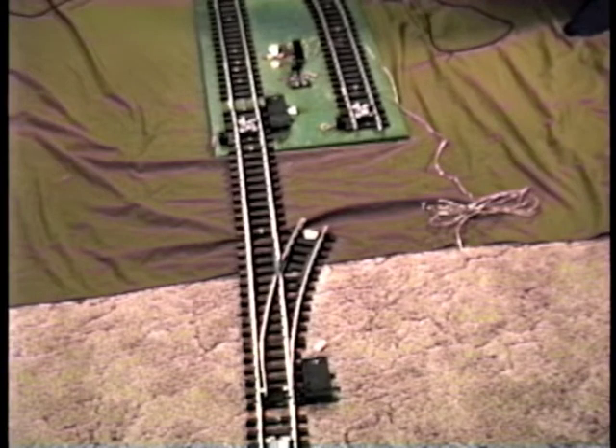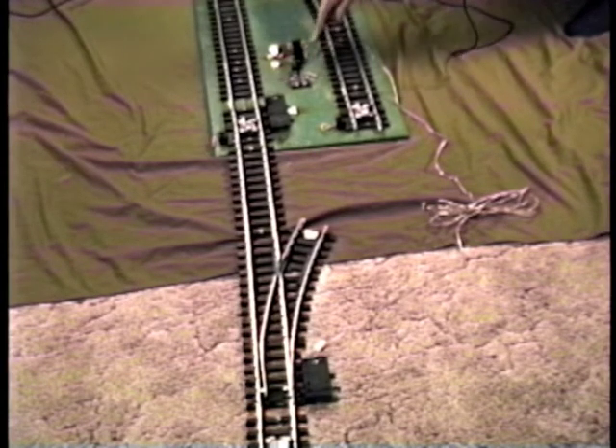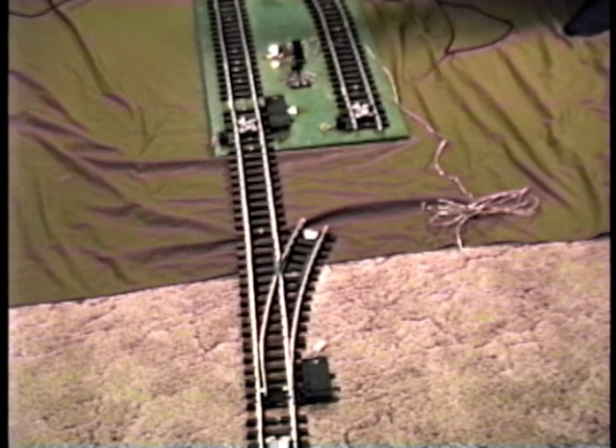Incidentally, these two units, which I'll demonstrate later, can be operated independently. Usually they run together — the automatic switching part and the automatic block part are used together. But either part of this can be powered down and operated independently.